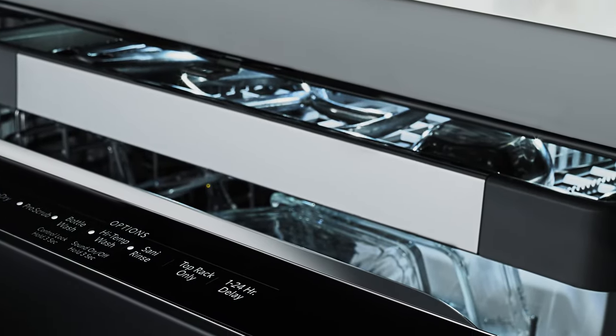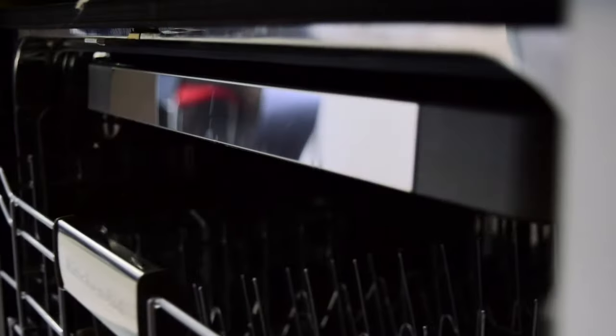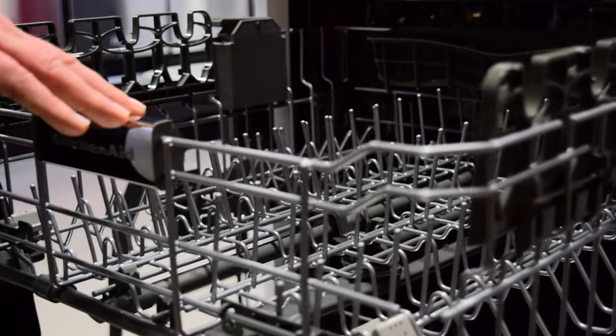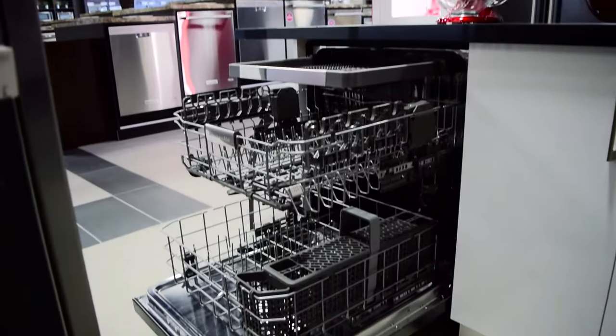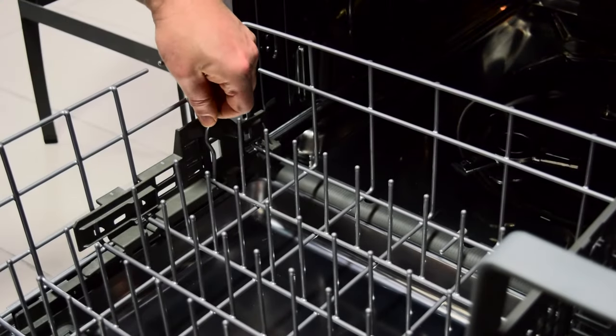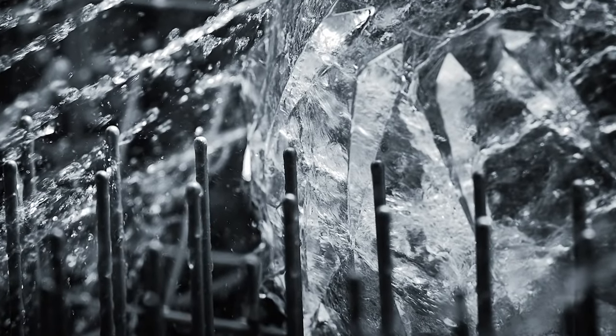The addition of a third level rack makes it easy to clean items such as spatulas and measuring cups. The Satin Glide Max Rails for the upper and lower racks makes moving the racks in and out smooth and seamless. It's particularly noticeable with heavier loads. The fold-down tines in the upper and lower racks can be adjusted in one of three positions, so water can clean inside wide or deep dishes.